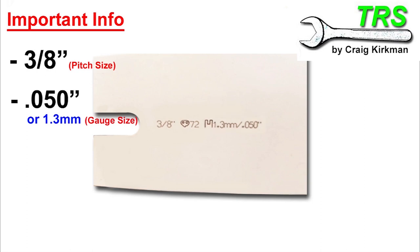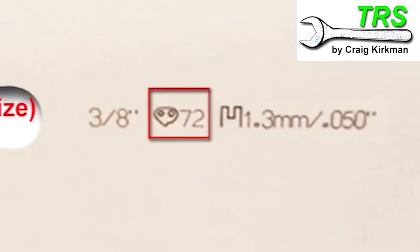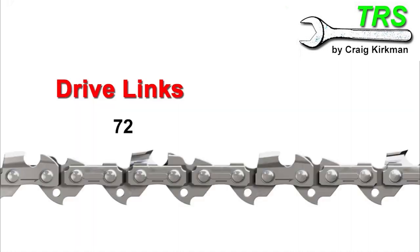The third and final important piece of information relates to the drive links. And looking at our bar, it's 72. The manufacturer of this bar being very descriptive, there's a diagram next to it of a drive link, making it clear that this number means 72 drive links are needed for the chain to fit this bar. But I have come across many bars that only have the number, and it's quite confusing as to whether this is relating to the drive links or not.